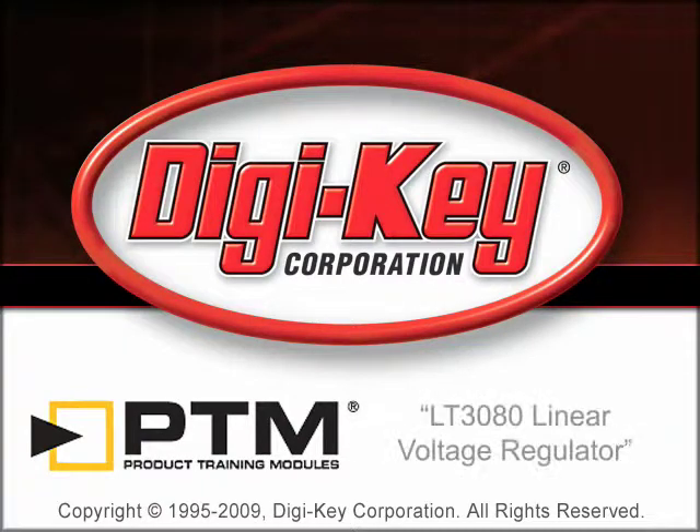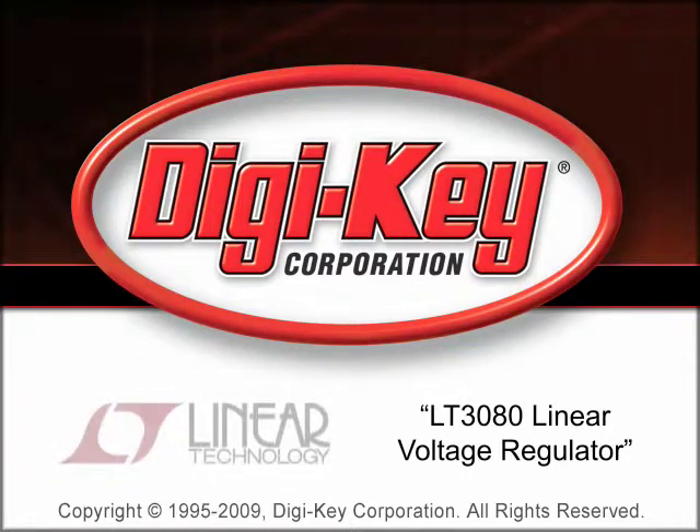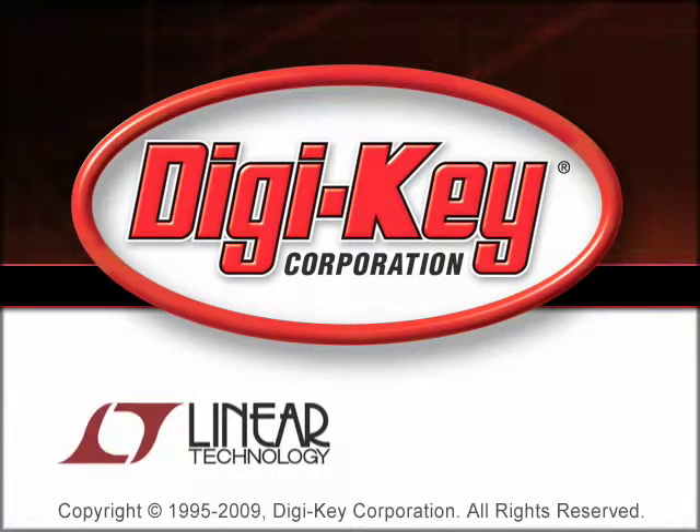The LT3080 Linear Voltage Regulator product training module, provided by DigiKey and Linear Technology, provides a general overview of the LT3080 voltage regulator family.